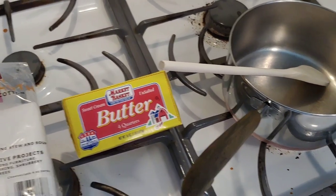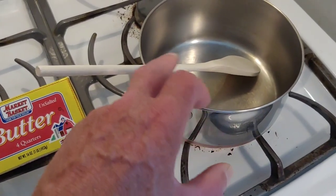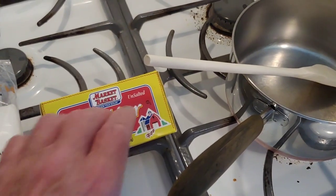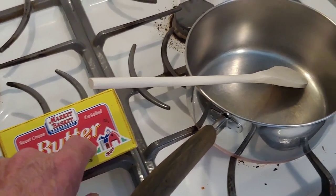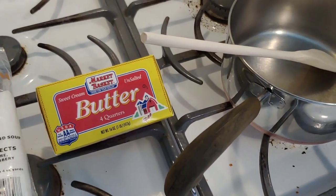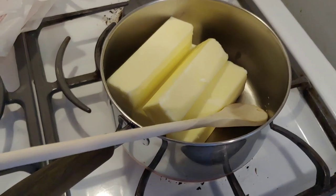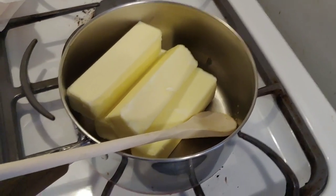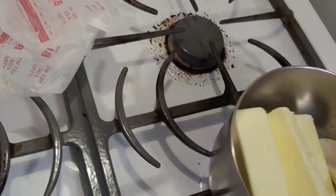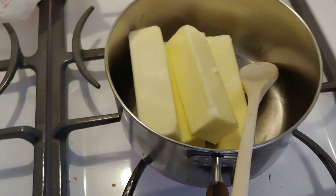Alright folks, it's time to do a step-by-step on how I make my ghee. We have our four-stick butter, we have our pan and our spatula, and we have our cheesecloth. First thing you want to do is take all of the sticks out of the container and put them into the clean pot. Now you want to turn on your stove to medium to medium-low — this is not a race, you're just trying to melt that butter without burning it.